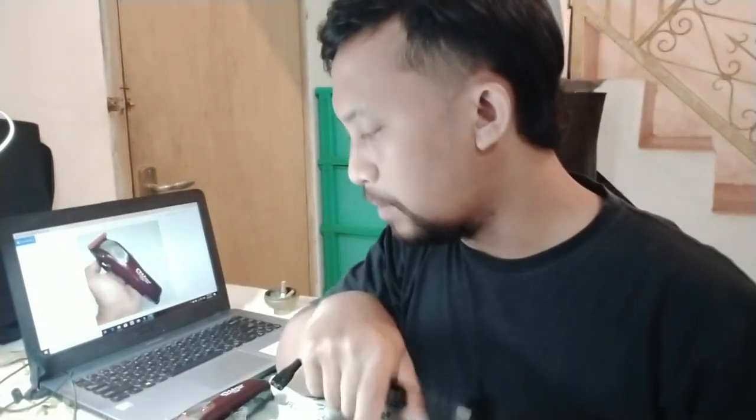Dalamnya standar, ada buku manual umum, standar banget, tidak ada sesuatu yang spesial. Ada oil, ada brush, ada comb guard-nya 4 buah. Kepalanya pakai USB charge, tapi ekornya seperti charge tipe lama. Produk ini tidak ada bawaan head charger-nya, jadi tidak ada kepalanya — kalian bisa gunakan charger handphone masing-masing.